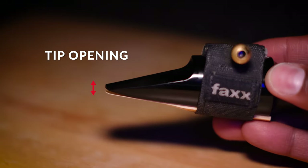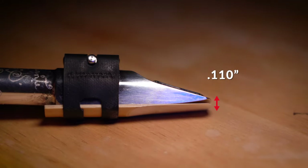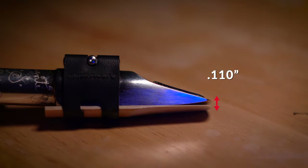Tip openings are measured in inches, and all of the tip openings are just a fraction of an inch. So when we're talking about a 110 tip opening, that's just a fraction of an inch. The biggest difference your tip opening makes is the amount of resistance you get when playing. If the tip opening is big, you're going to have to put more air through that saxophone to get the same results, but you're going to get a bigger sound out of your saxophone.